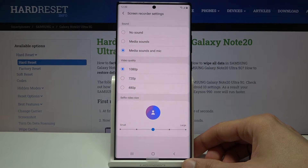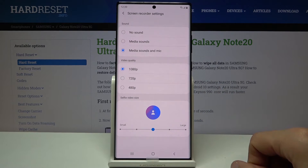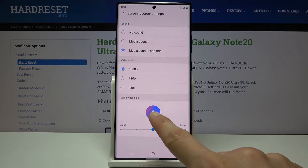Then we have quality — keep it at 1080p. You can drop it to 720p if you're really struggling with space, but I would strongly suggest keeping it at 1080p. Then we have selfie video size, which is the actual size that will be visible on screen.